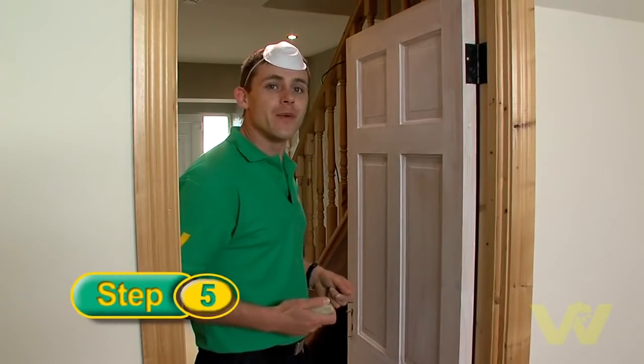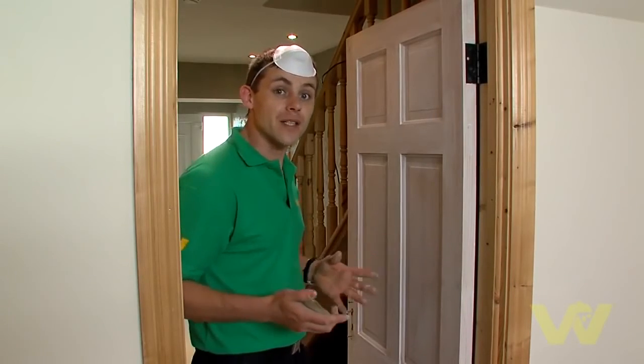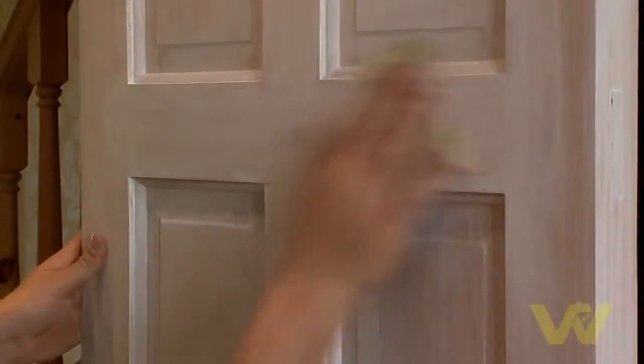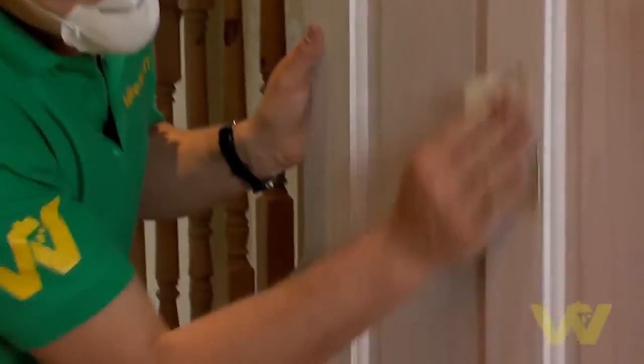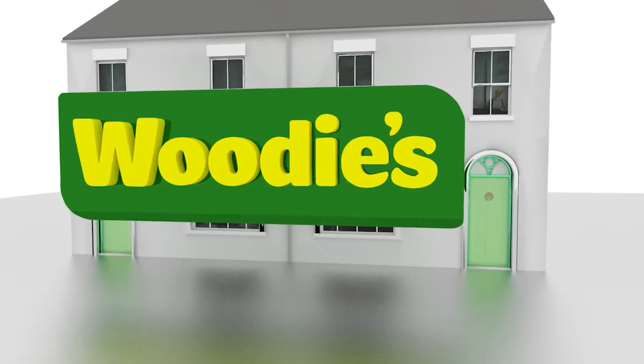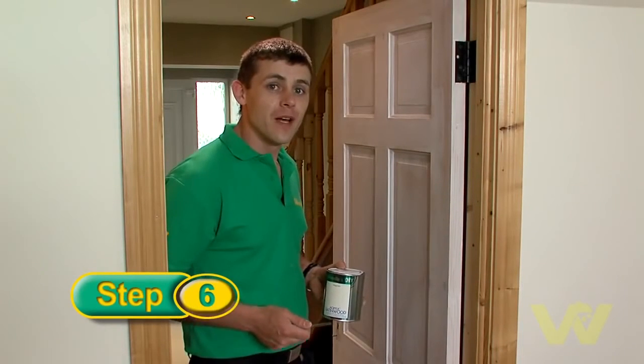When the door is dry you can gently sand it with a fine sandpaper or sponge. This will ensure a nice surface under the paint. Once you've finished your fine sanding, make sure to dust off your door thoroughly before you paint. Now that I've finished sanding the door, I can start painting.